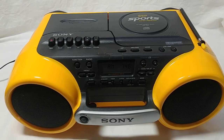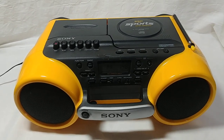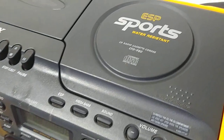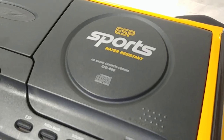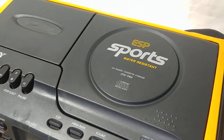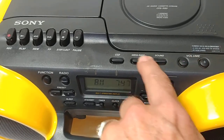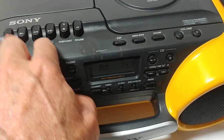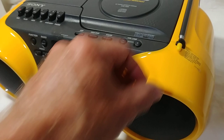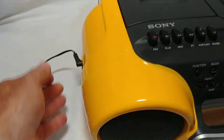This is the Sony CFD-980 AM/FM CD and cassette — or as Sony likes to call it, cassette quarter — sport edition, meaning water resistant. It probably has more rubber seals around the buttons and stuff. This thing is sweet; I just picked it up at a church sale for ten dollars with the AC adapter.